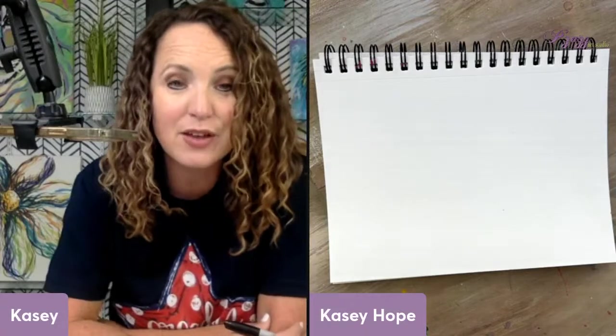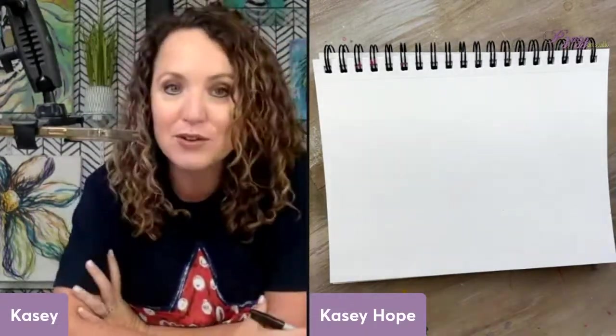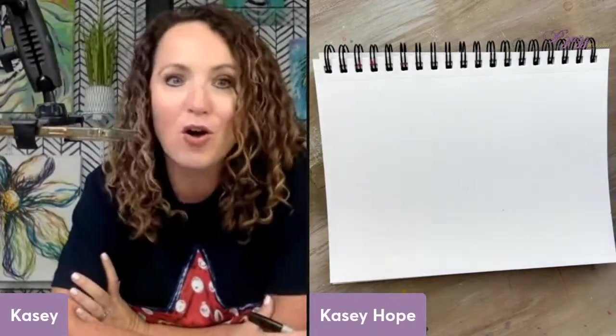If you have missed any of those, if you're on our Facebook page just click on videos and you should see it. If you are on our YouTube page they're all right there, so you can go back and scroll through and find all kinds of fun things for the kids to draw and to paint.